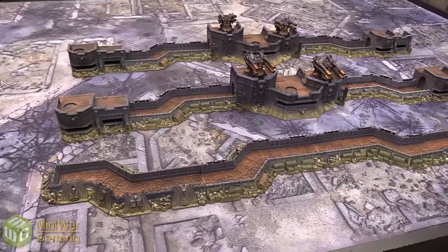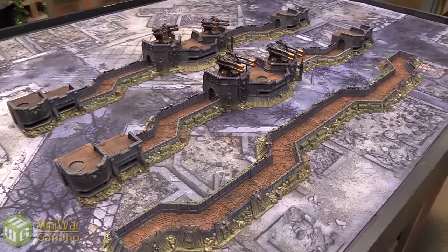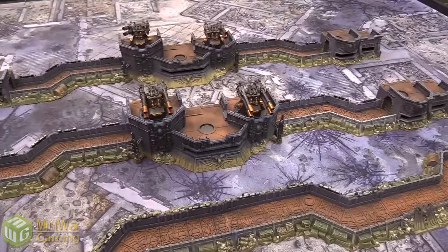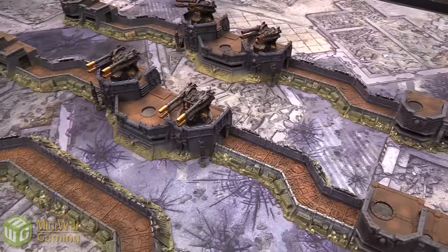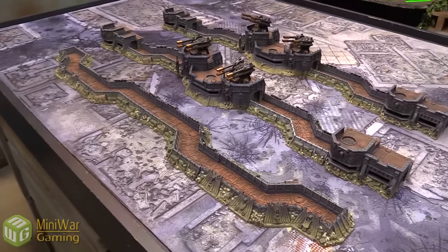He's done a bunch of the strong pointy Wall of Martyrs stuff that Games Workshop has out. I've already featured this in a battle report a little while ago with some Imperial Fists, and it was a lot of fun to use, combining it with other stuff we have like bastions and Fortresses of Redemption. This is something we've been meaning to add to our collection for a while, as it's nice and versatile, and Steven did a great job.